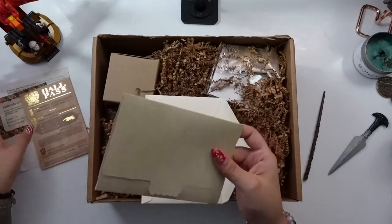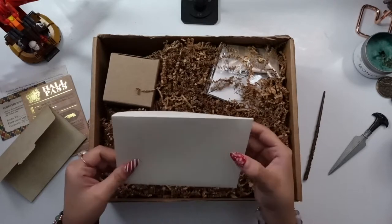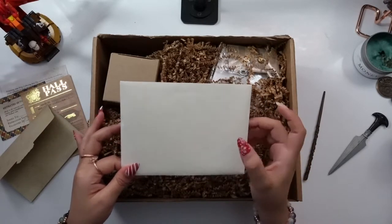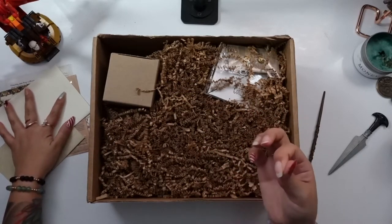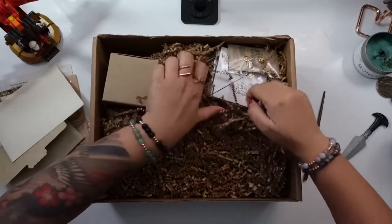This is so cool to have and collect and keep on your shelf. Even the envelope it came in — it's a quality envelope, not like a flimsy paper one. It's a thicker, higher quality envelope. Feels really good.